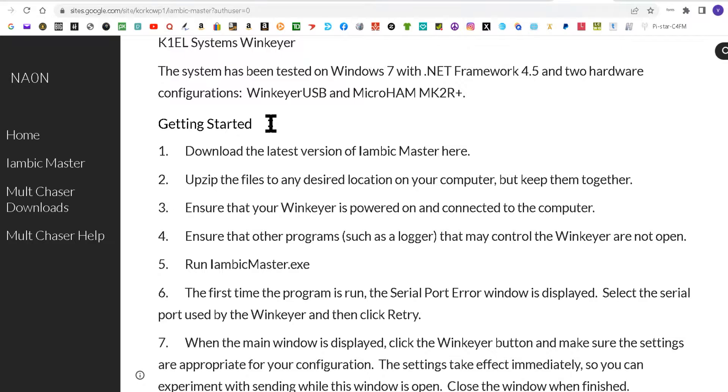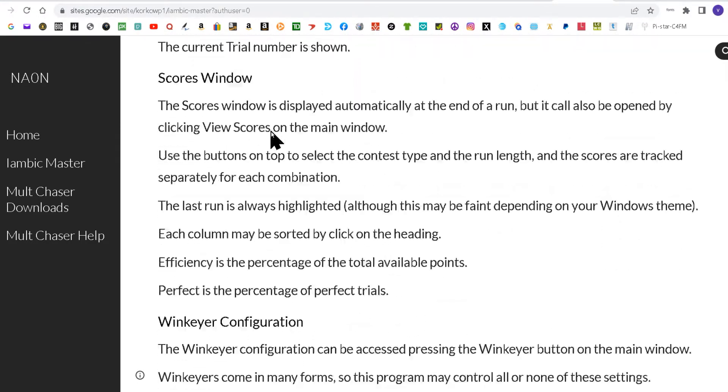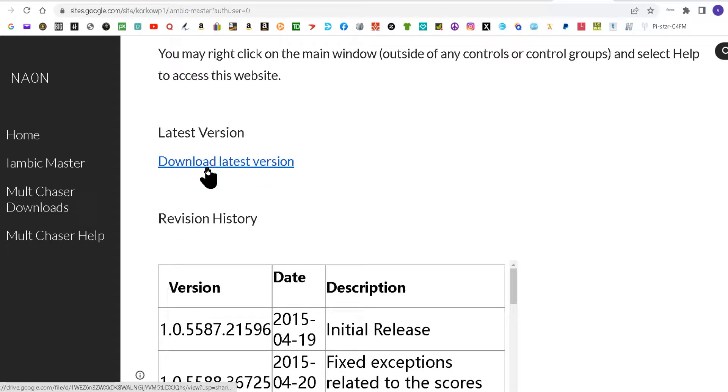This tells you about the software — I would read about it. As you read down to the bottom you'll find the download latest version. Click that.